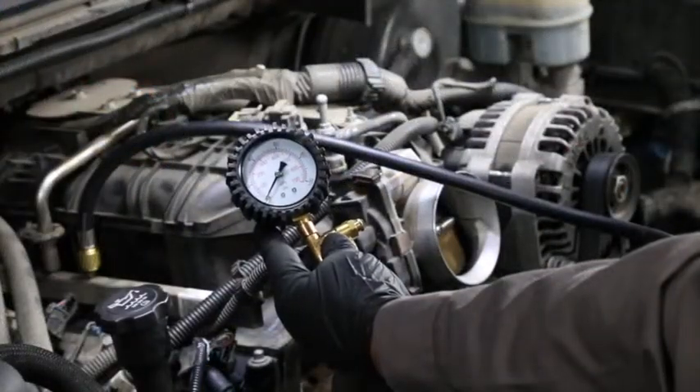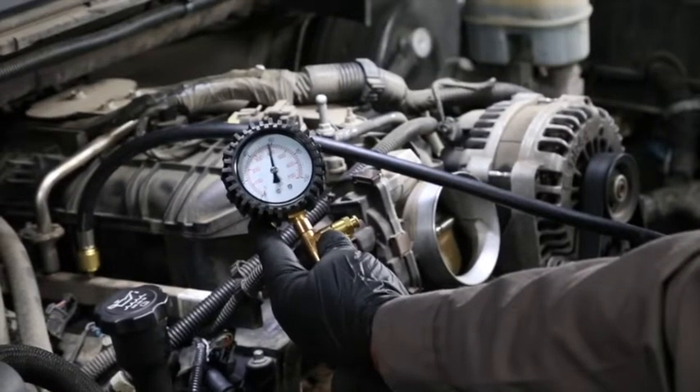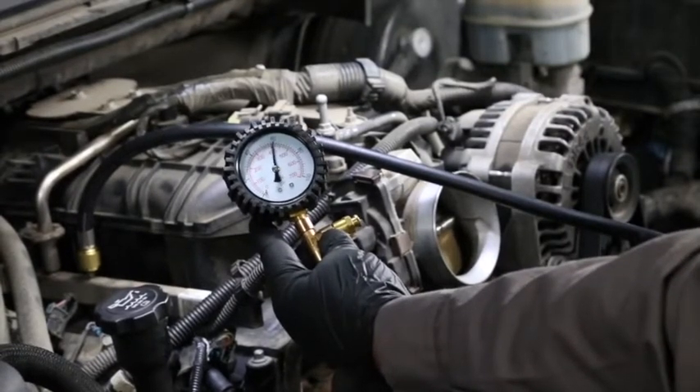Start or attempt to start the engine. If it does not start, check the gauge for fuel pressure. If it does start, allow the engine to run and take note of the fuel pressure.